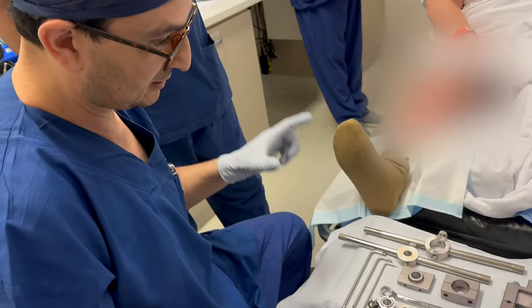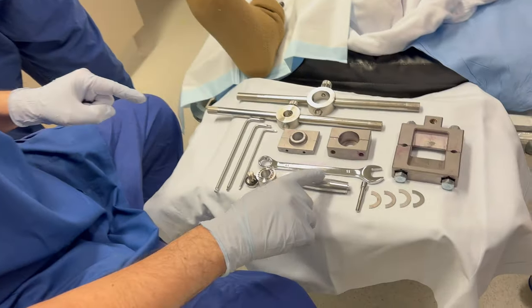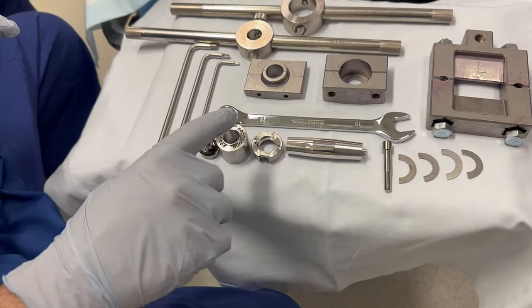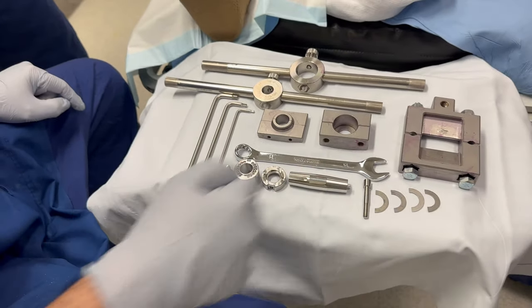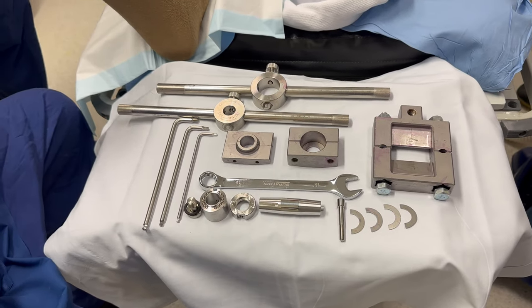I'm going to demonstrate the process of exchange of the dual cone, the internal locking screw, the bushing taper sleeve, and the external locking screw. These are the instruments that are required to perform this process.